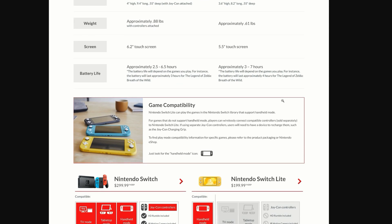On game compatibility: the Nintendo Switch Light plays games in the Switch library that support handheld mode. For games that do not support handheld mode, players can wirelessly connect compatible controllers. If using separate Joy-Con controllers, users will need a device to recharge them such as a Joy-Con charging grip. For specific game compatibility, refer to the product packaging or Nintendo's website.